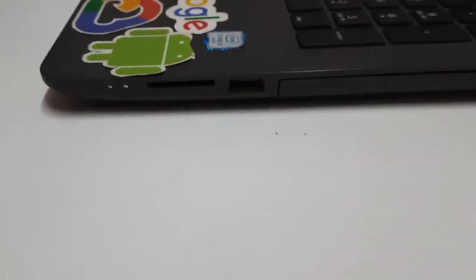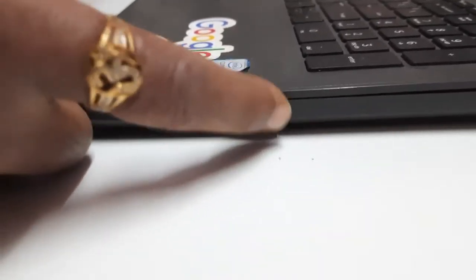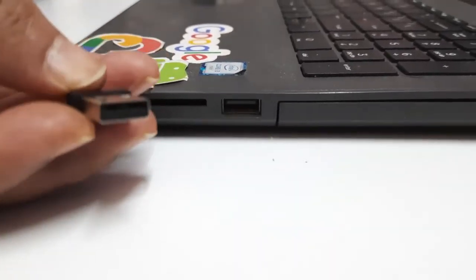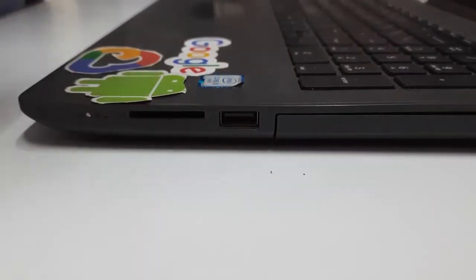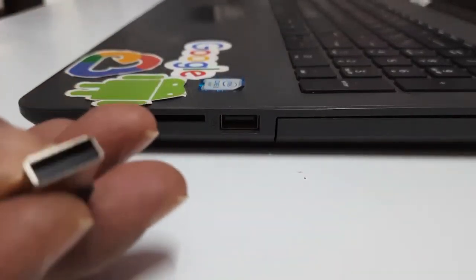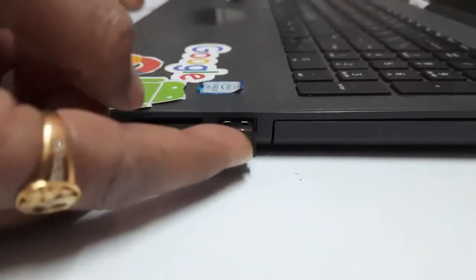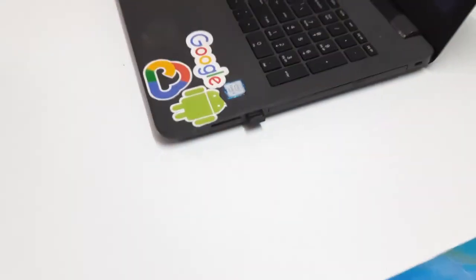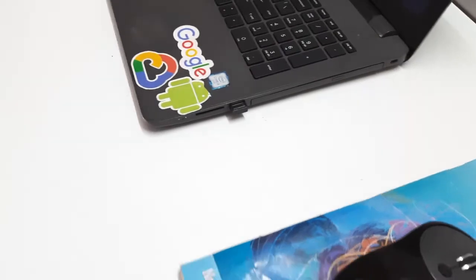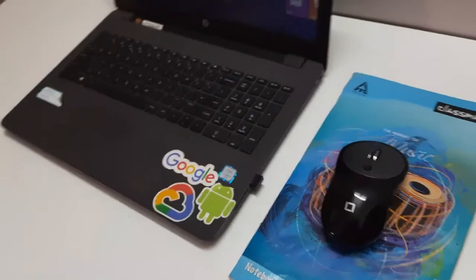This is the USB port of the laptop, and this is the connector I am going to insert. In the laptop you can see that the black strip is on the upper side, so you have to take the strip of the connector to the lower side, and then it will be correctly inserted. Insert it gently and push it in. Now the wireless dongle or USB connector is inserted into the laptop.